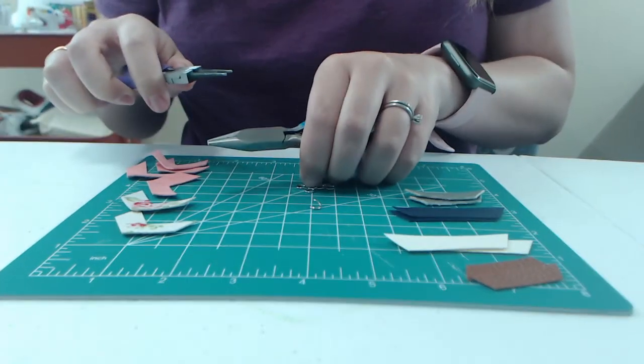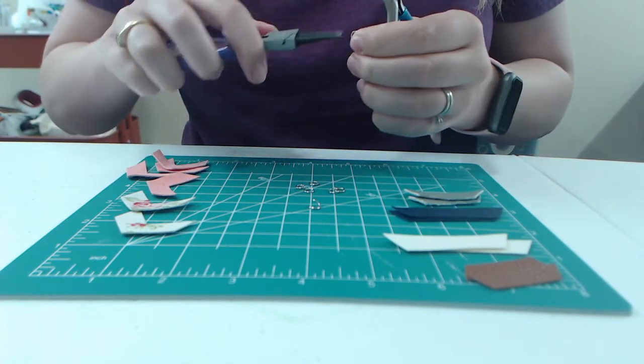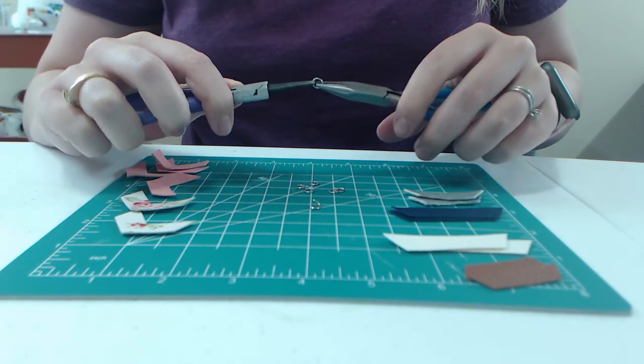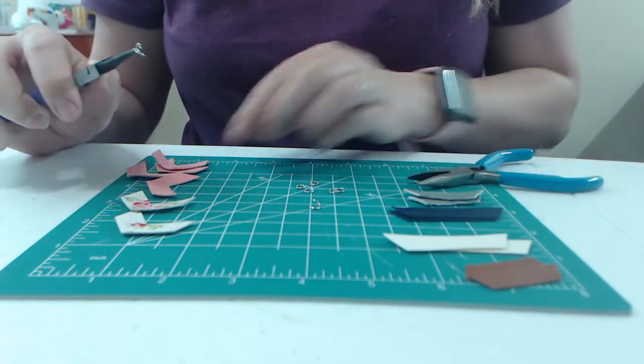You can pick it up — I usually pick it up with my finger just because I'm a little better at that. Then hold it in the plier, grab it with the other one, and then just kind of twist. Now it's open and I can go ahead and poke it through.